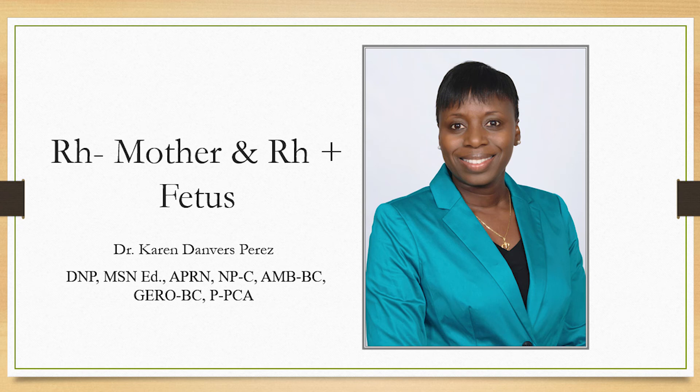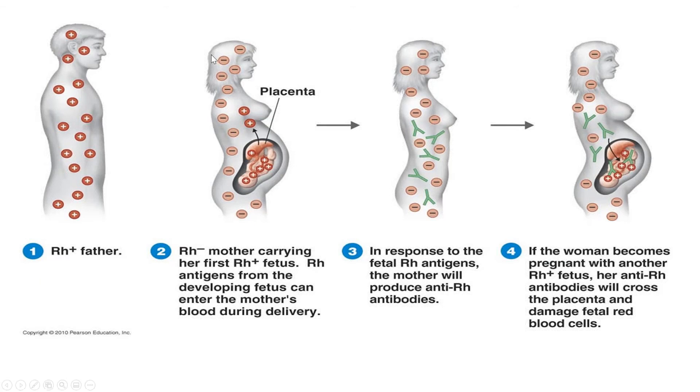This is very important to understand. Whenever you have a Rh negative mother, this is where the problem comes in — and it comes in only with a Rh negative mother and a Rh positive baby. For the very first pregnancy, she's married to a Rh positive father. They now have a Rh positive baby and the mother is Rh negative.